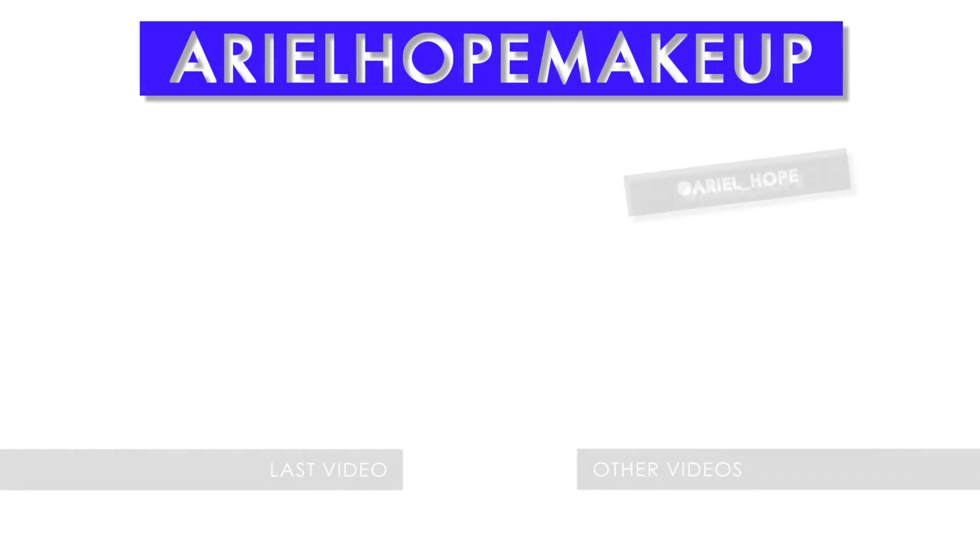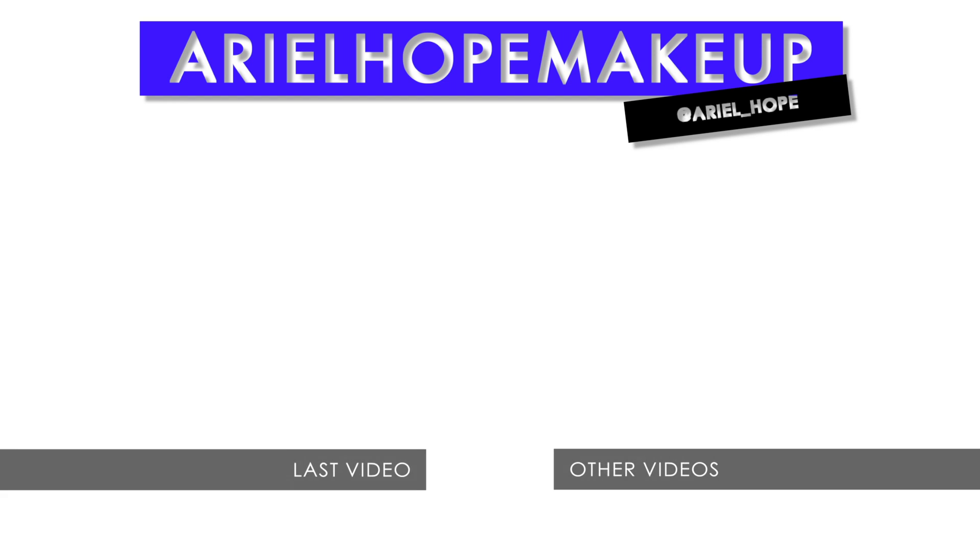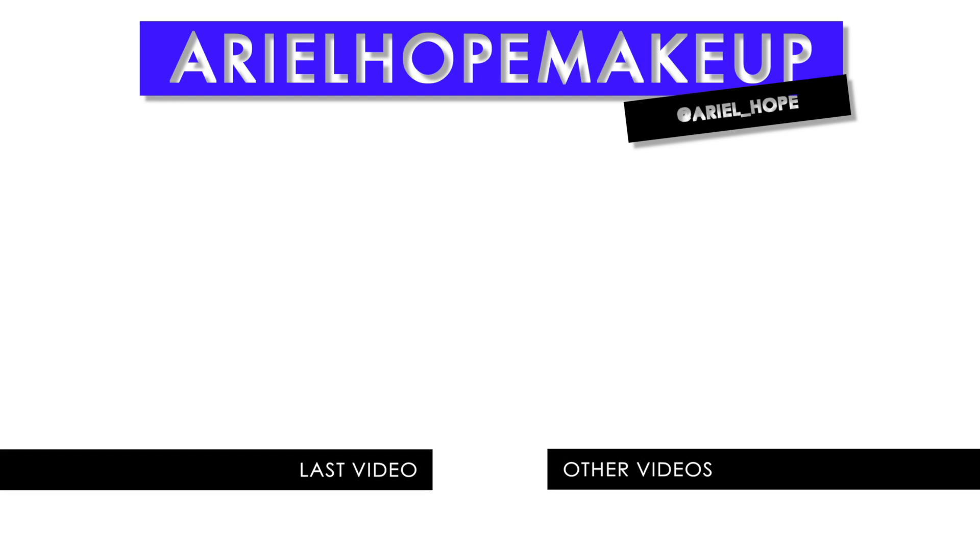Alright you guys, I hope you enjoyed this tutorial! Don't forget to check out my last video and the other videos on my channel. Thank you so much for watching and I'll see you in the next one.